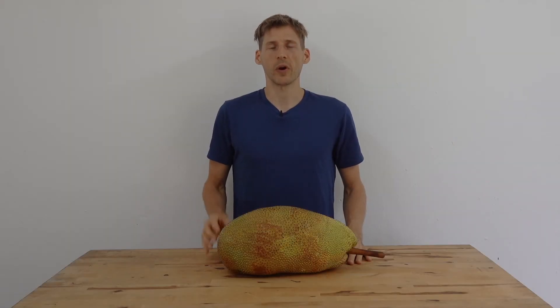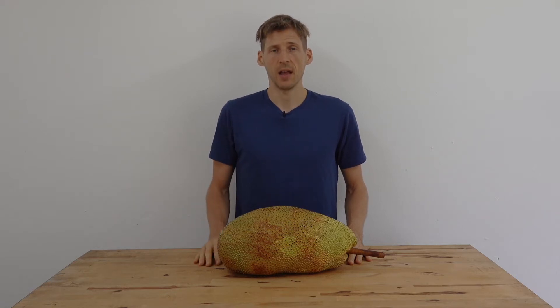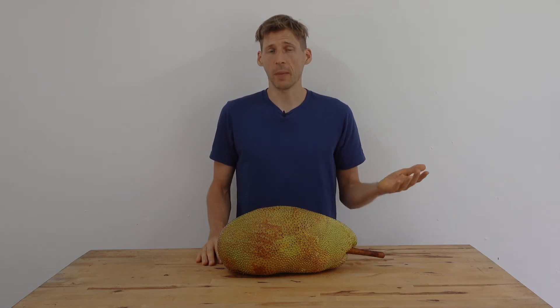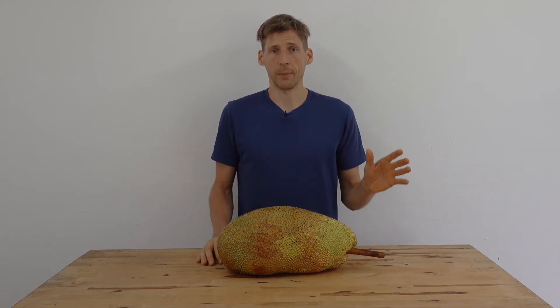Hello everybody, welcome to Eat Plants Move More, where I hope to inspire you to eat plants and move more. My name is Darren, or D for short, and this is a Champadat Nangkha. Odds are you've heard of Nangkha, aka jackfruit, and you might have heard of Champadat, but you've probably never heard of a Champadat Nangkha. A Champadat Nangkha is a hybrid between a jackfruit and a Champadat.